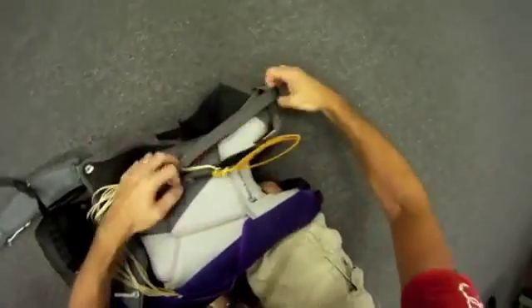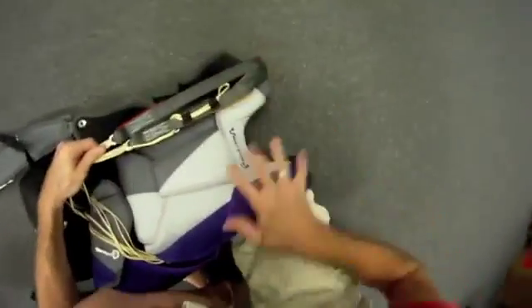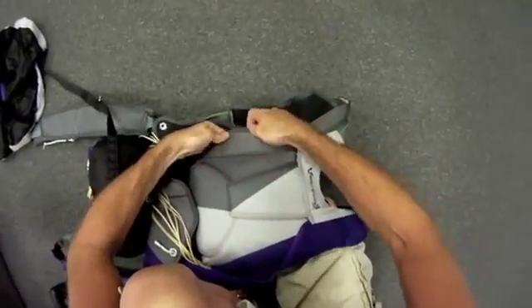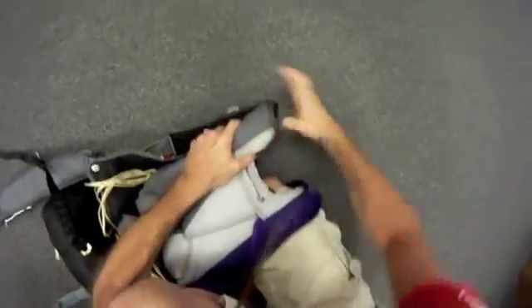Since I have my knee on the shoulder pad, you can see that it's creating the shape of the shoulder. I'm going to do the same thing on the other side — fanning the risers and putting the rear riser to the top, then close the riser covers.